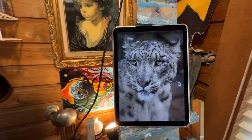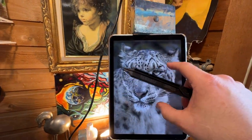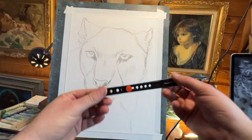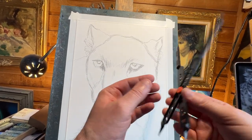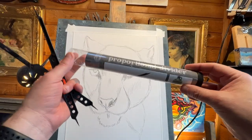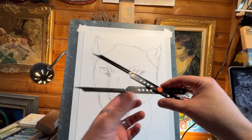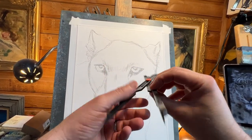I want to show you what I used to help with scaling my drawing. If I want to scale from my iPad or iPhone onto a larger 12 by 16 piece of paper, I use what's called a proportional divider. You can get this in the drawing section of your art store — I got mine on Amazon. It has two sides: a smaller side and a larger side, and you can move the pivot point to adjust the scaling ratio.